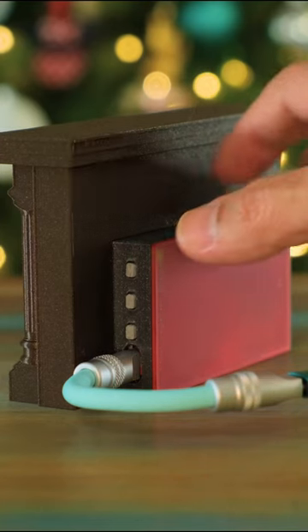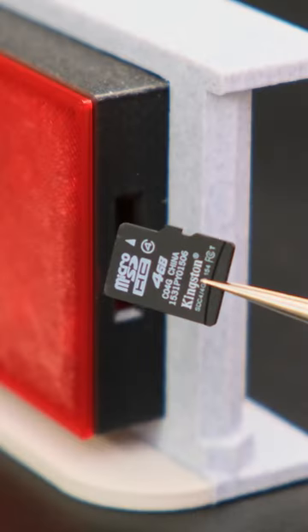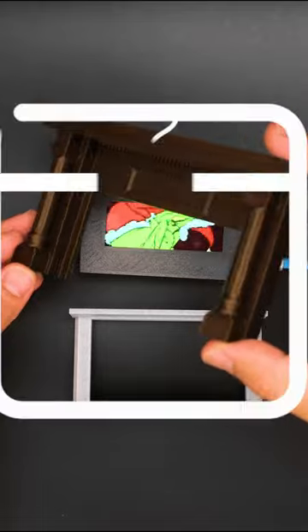Buttons on the back side of the case give you access to the Qualia's built-in switches. The micro SD card breakout is accessible on the back side of the case, and the fireplace mantle is swappable, making this a modular enclosure design.